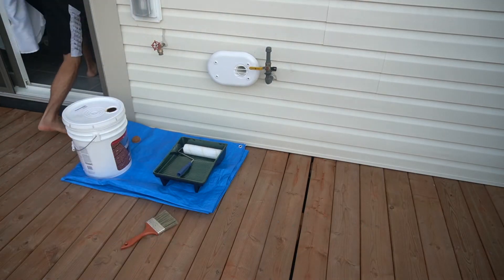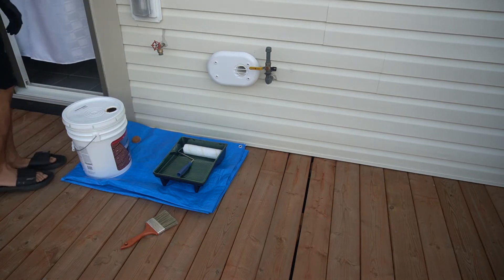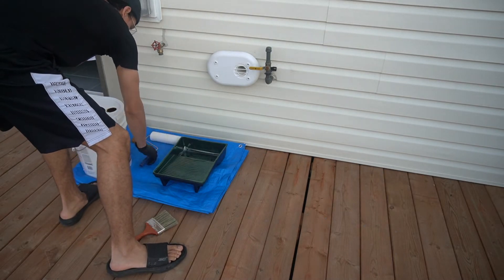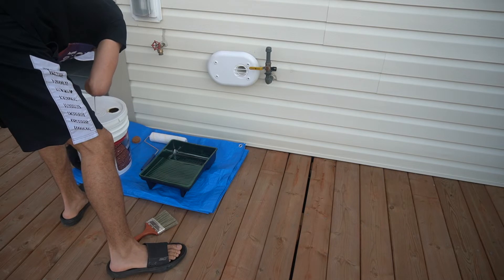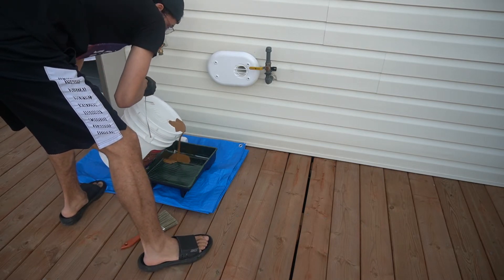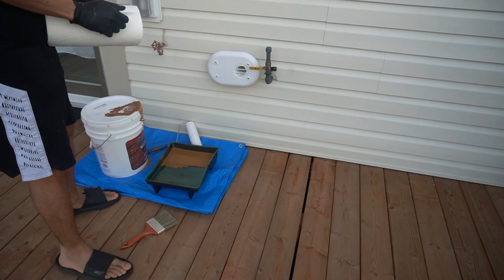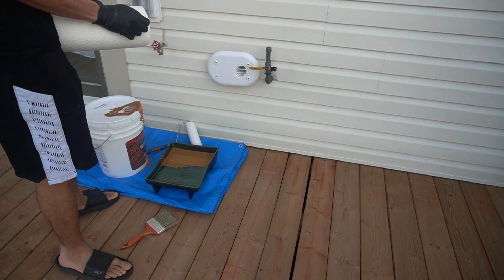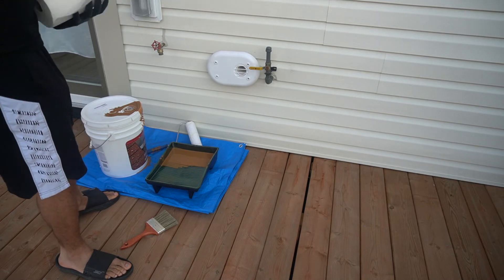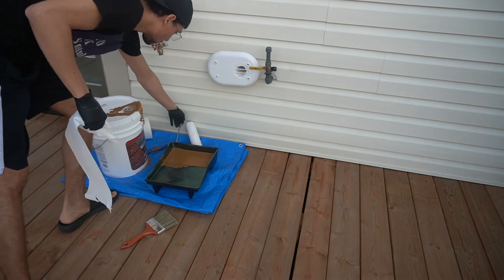Because I don't have a lawn for the deck to run off onto, I got a tarp from the dollar store and made a little station where I can have all the paints without it dripping onto the deck. I would pour it out onto my paint tray — if there's any drips, it will go straight onto the tarp and not onto my actual project. I also have my paper towels handy, just in case. I used gloves for the entire project — you don't want this stuff on your fingers.